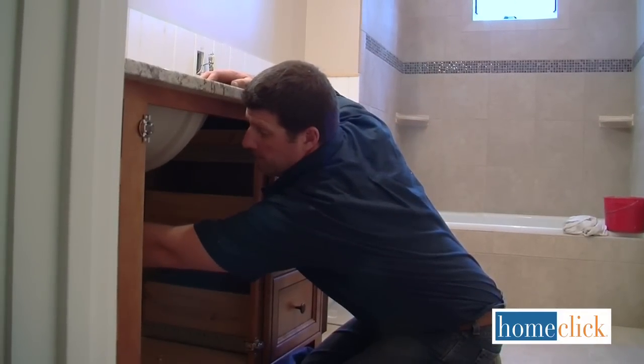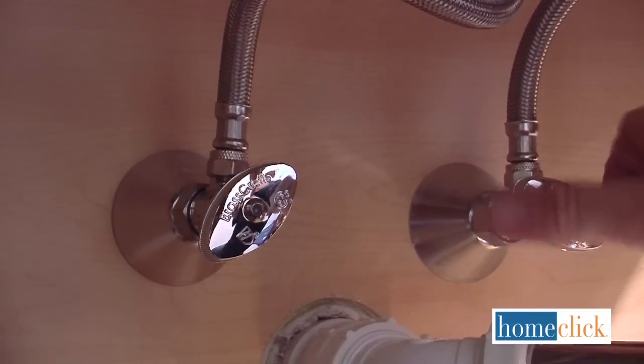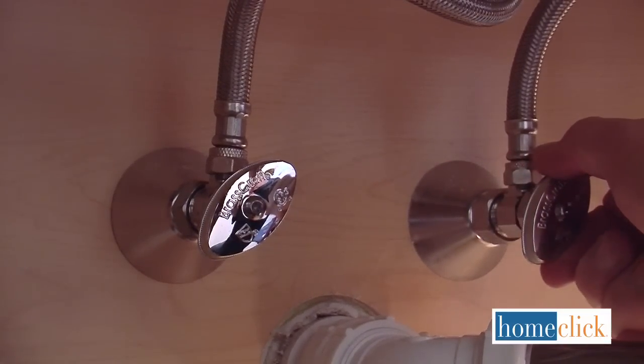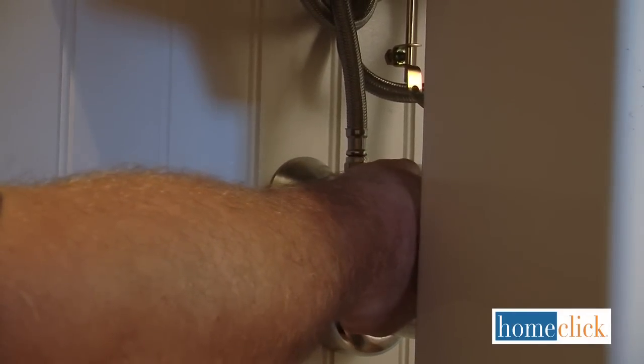Whenever you're replacing or installing plumbing fixtures, it's important to shut off the hot and cold water supply valves. For bathroom faucets, those are usually right under the sink at the wall. Shut them off by turning them to the right.